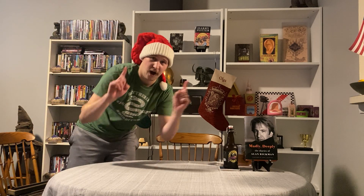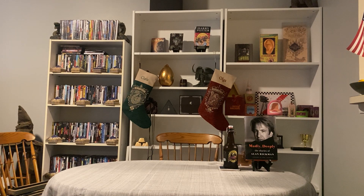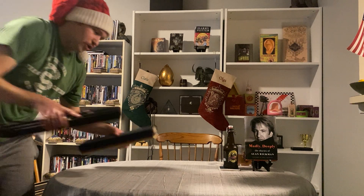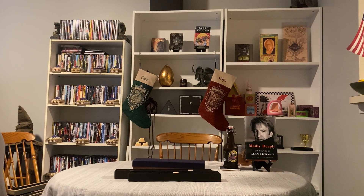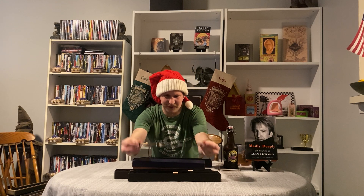Next we have Hogwarts professors and their wands — some pretty cool ones coming up. All these wands are non-interactive. This is Professor Slughorn's wand — super cool, the great Slytherin. This is Professor McGonagall's wand. And this is Severus Snape's wand. I also got this great book for Christmas — Madly Deeply, The Diaries of Alan Rickman — I plan on reading that next to get some insight into one of my favorite Hogwarts teachers. That's his wand.